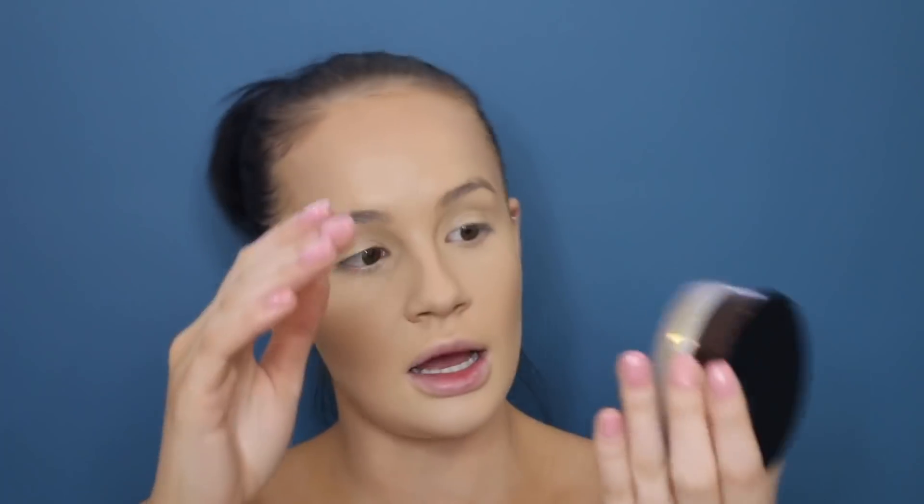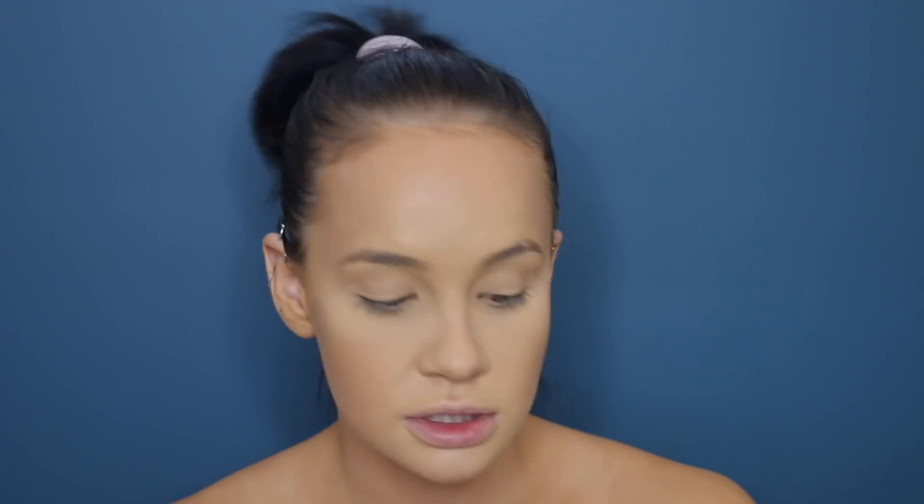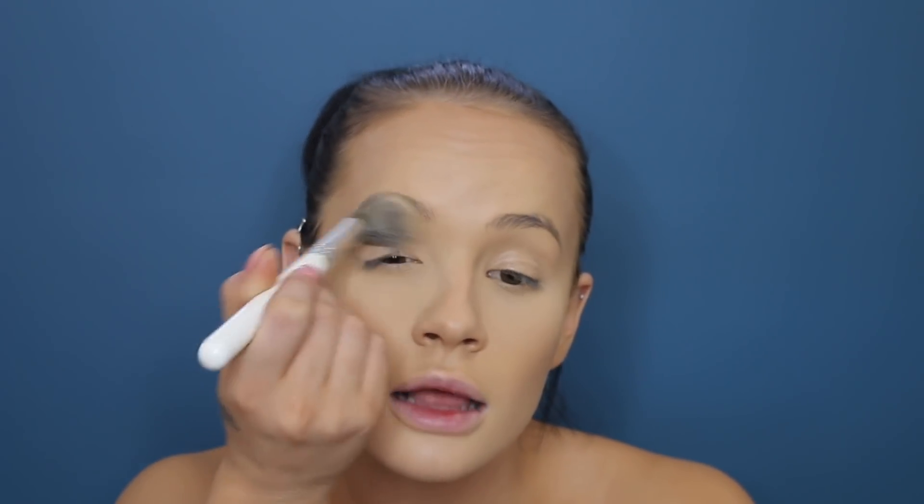Back with my beauty blender, I'm just going to go back on my under eyes because they've creased a little. Taking the Hourglass Veil Finish powder on a little tapered brush. I crease very badly under my eyes no matter what I do. I'll go back in with my beauty blender to blend that out, then with the same translucent powder, just dust it over your eyelids.